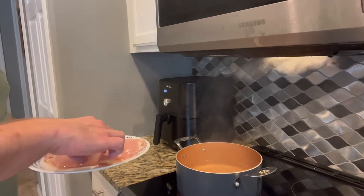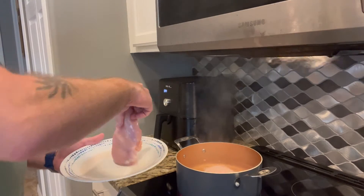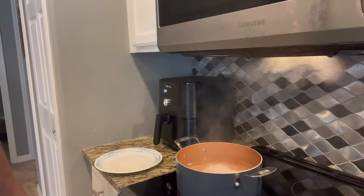We've got the chicken and the boiling water, so I'm just going to drop those in. I will let them boil for about 20 minutes, so I will see you back then.